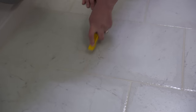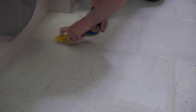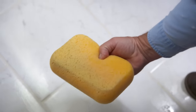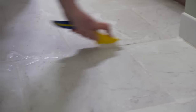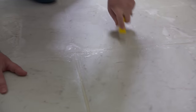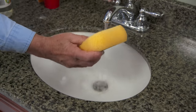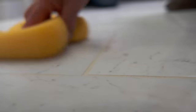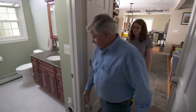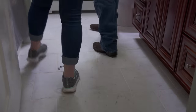I'll come behind you after you get it scrubbed and wipe it up with the sponge. Look at that — getting all that grime and dirt right out of there. It's been about 45 minutes, the floor is dry, and I think it looks pretty good. It looks great!